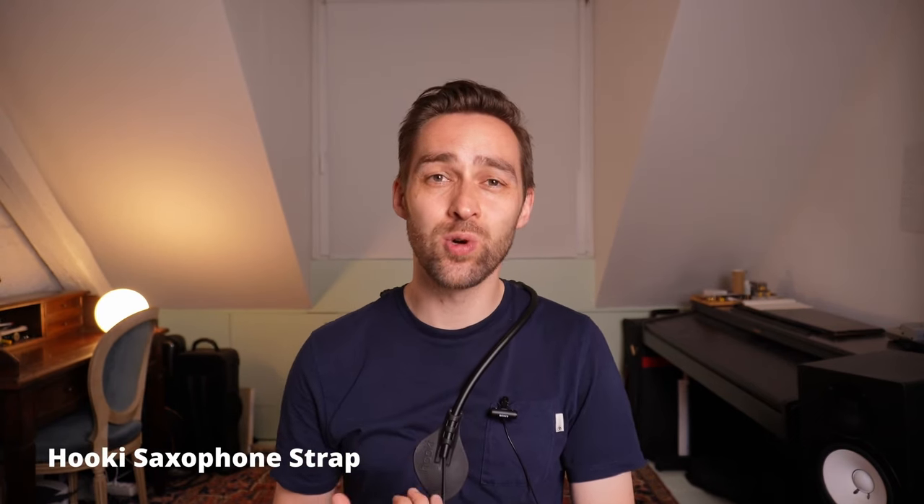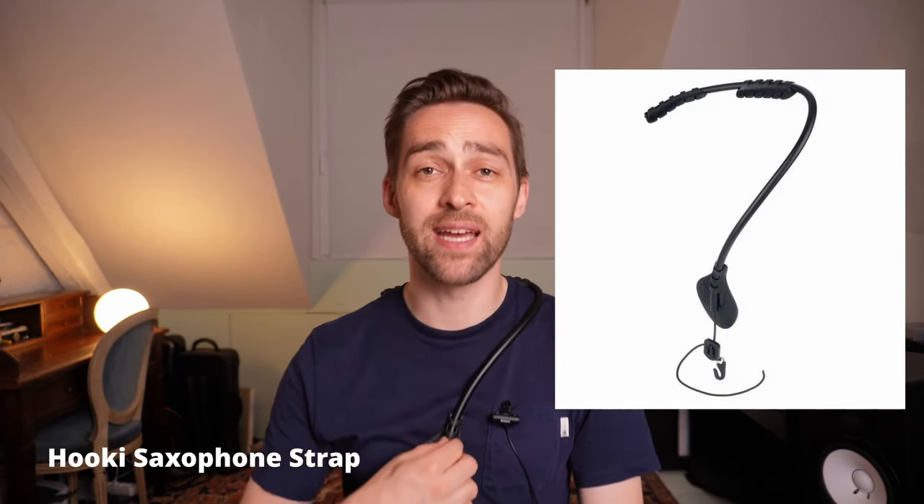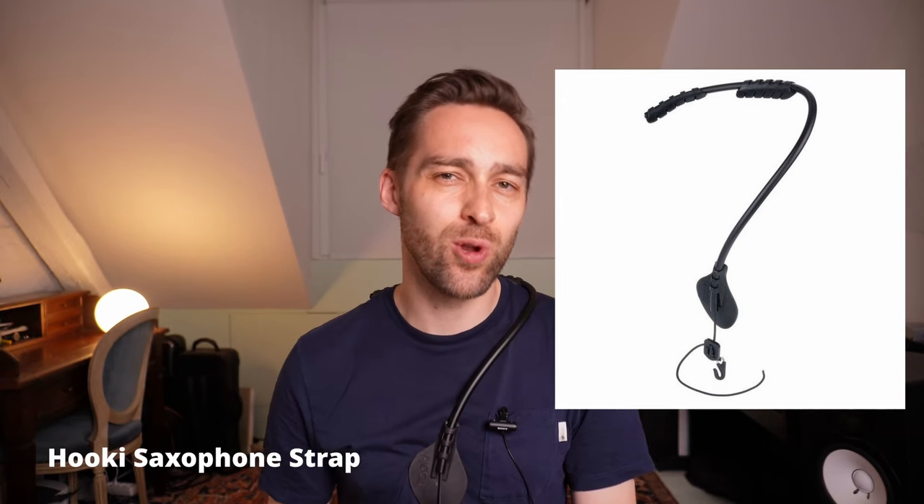The next strap is the Hooky back strap, and I think this is close to an ideal alternative solution to a regular neck strap. It feels really good on my shoulders — I could feel it a little bit after a few hours, but it was not in any way bad — and I think that the balance of the instrument is really nice with this one, very close to wearing a regular neck strap.